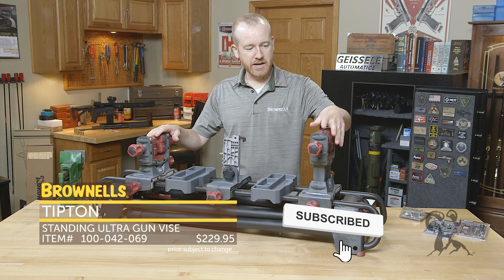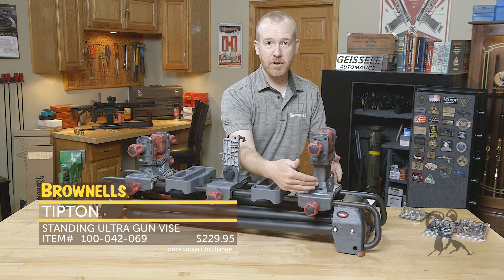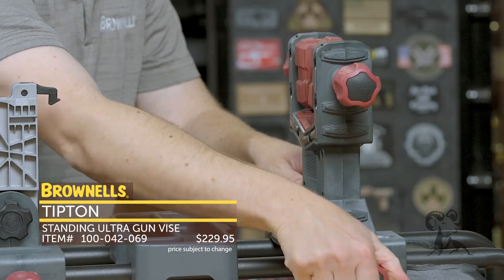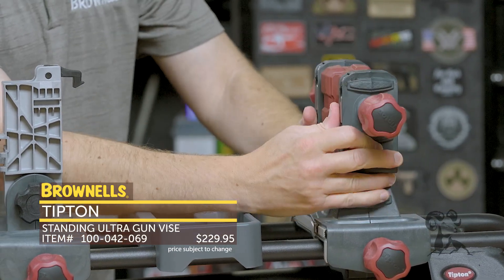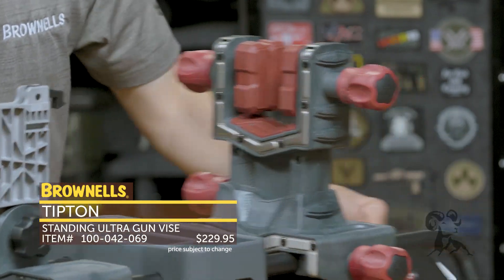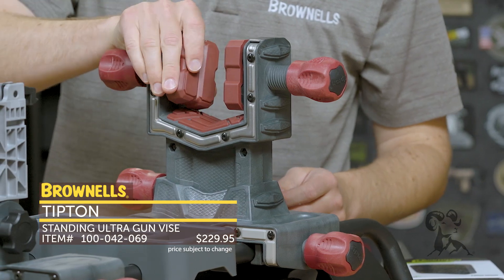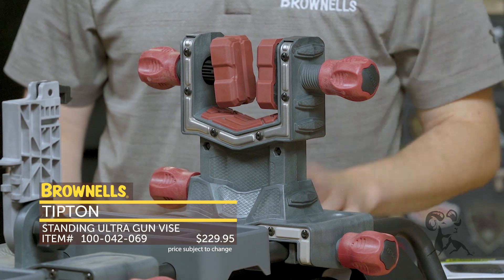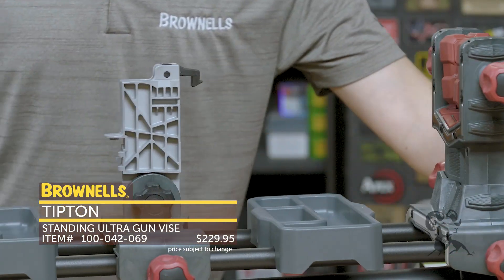It has locking clamps on either end. You can tighten it to the body itself, or you can take this clamp off entirely by loosening this portion and swap it out if you only need one. You can adjust the height with this knob over here, bring it up and down. It's got these soft jaws right here that are rubberized and will conform to whatever you're working on — those adjust on either side. Rubberized on the bottom too so you're not digging up your gun or whatever else you might be working on.